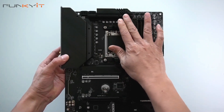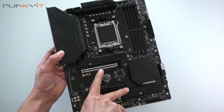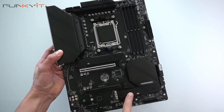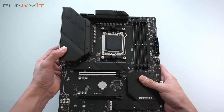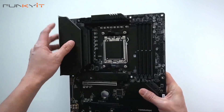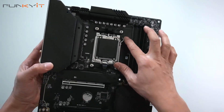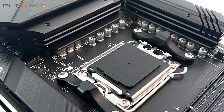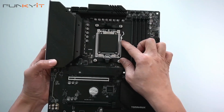It has some nice heat sinks for the VRM MOSFETs, one for the chipset, and two heat shields for your M.2 SSDs. There's also a full I/O cover which also helps with cooling the MOSFETs — there's a heat sink right there. Starting with the socket: this is the AM5 socket supporting all of the latest AMD Ryzen 7000 series processors.